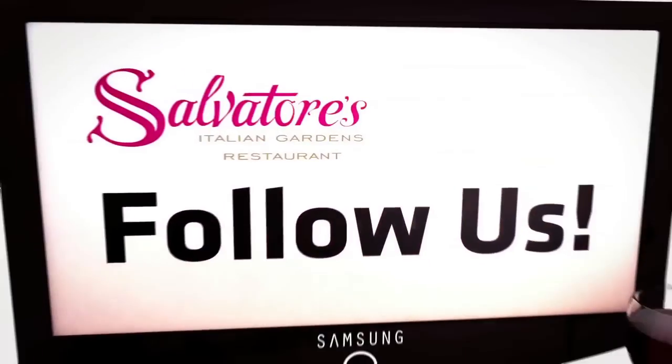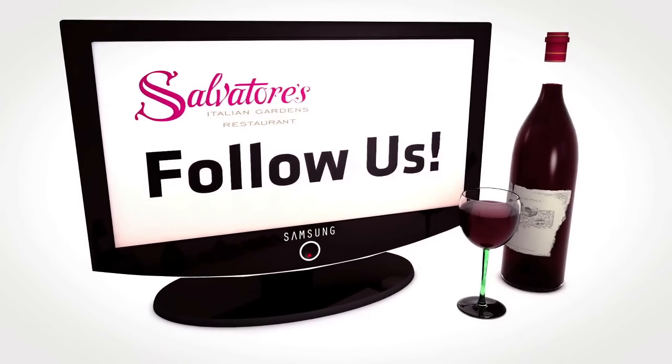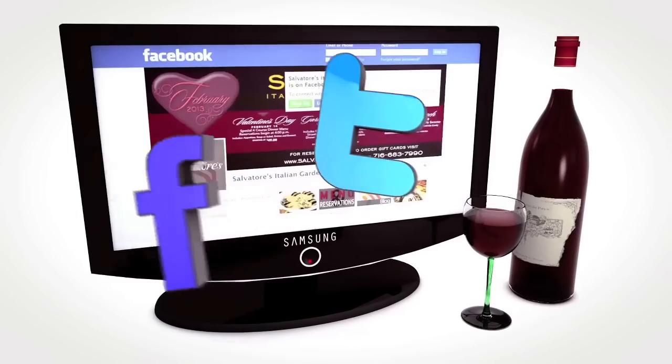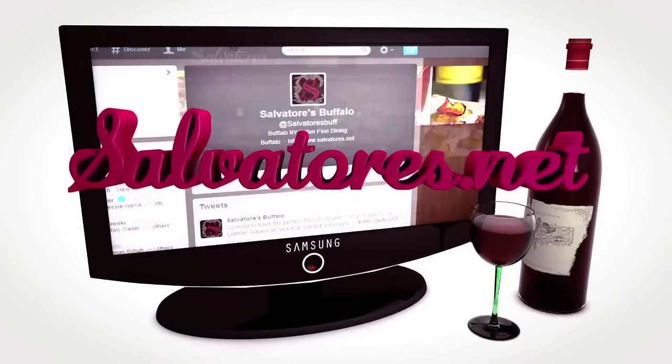Thank you for watching another episode of Salvatore's HDTV and we'll see you next time. Thanks for tuning in. Stay updated with our photos, videos, and upcoming events by following us on Facebook, Twitter, or by visiting our website at Salvatore's.net.